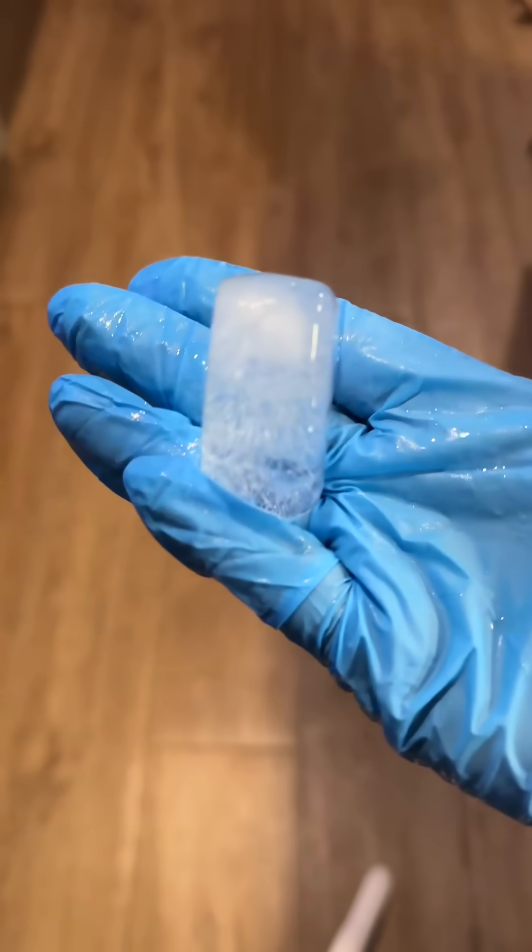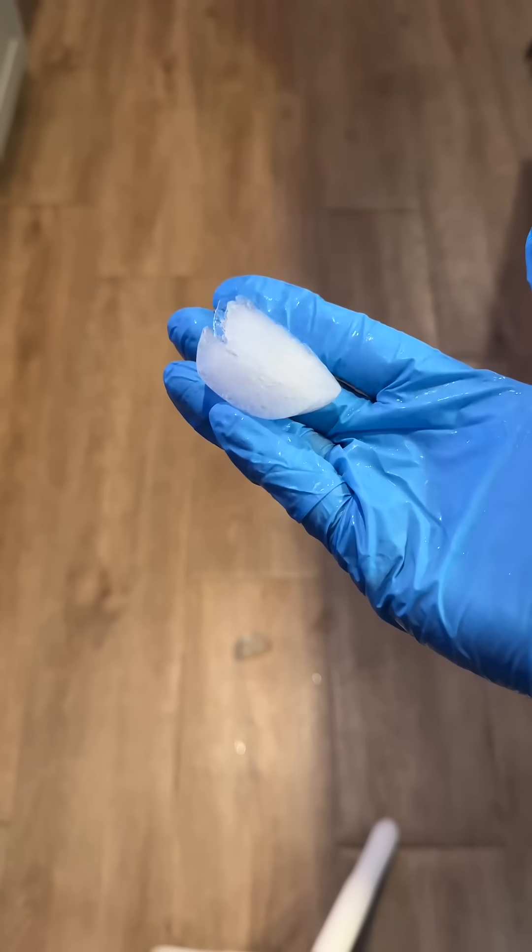Let's do a drop test. Tap water with no aeration — perfectly fine, didn't break. Carbonated/aerated water broke into various pieces across the floor.